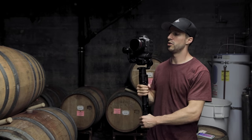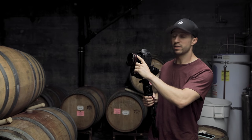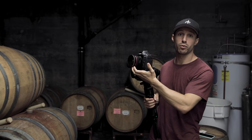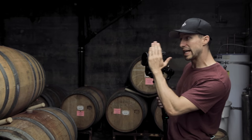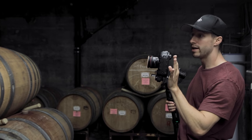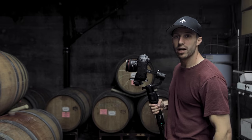I have the 1DX on the Ronin-S and I'm using a 50mm with the Polar Pro polarizer — I use this to cut the reflection on the bottle. I'm going to go straight down towards the bottle using autofocus, then come straight back, and if I see any cool ideas I'll make some variations as I go.